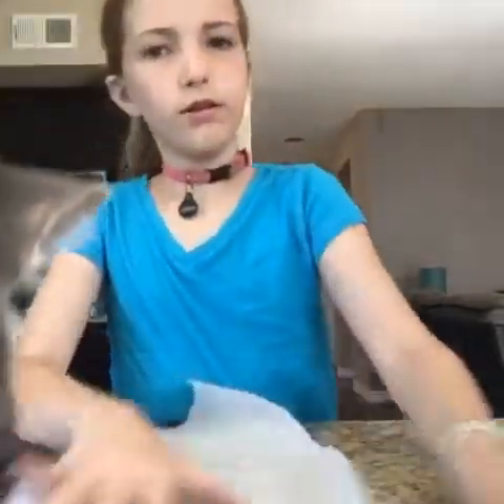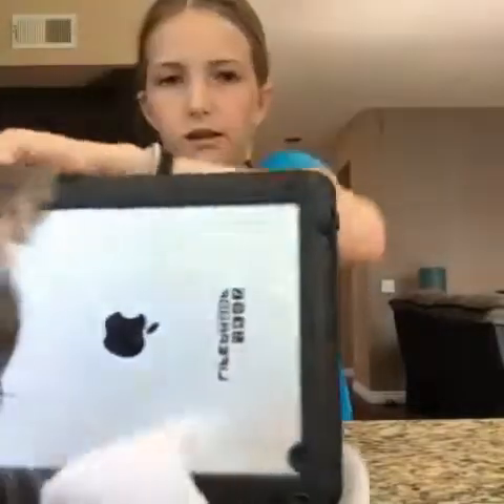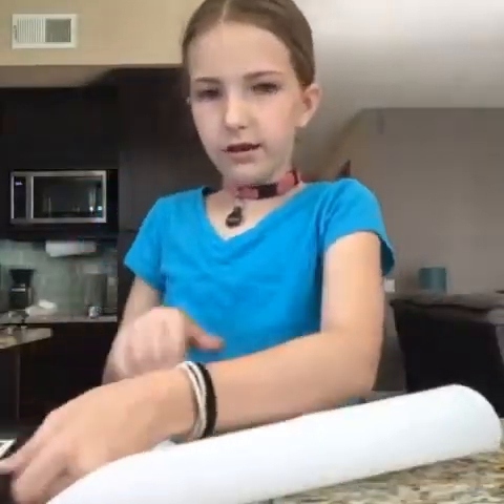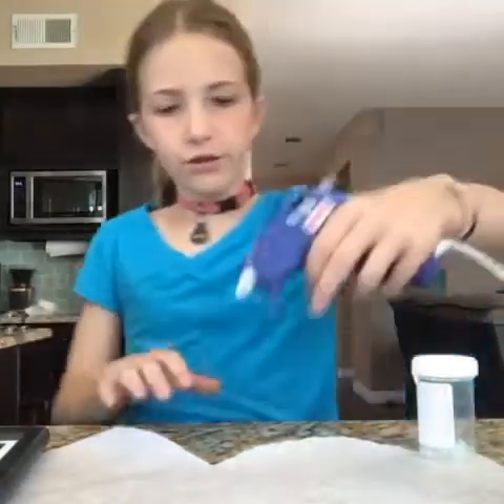So what you want to do is unroll your parchment paper. Take something heavy and put it on the front or on the side of it. Take something else heavy and put it on the other side — like this. There we go. That should keep it held.